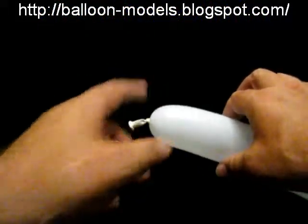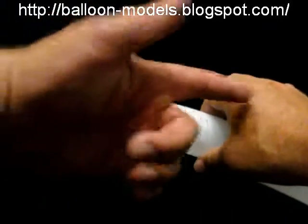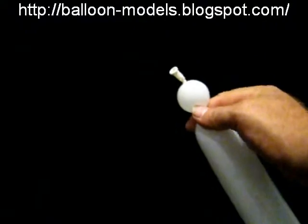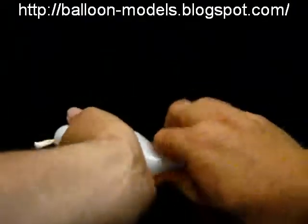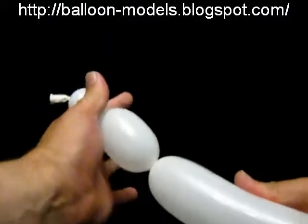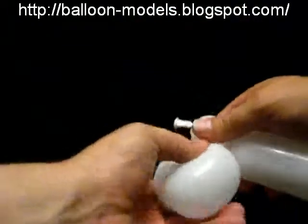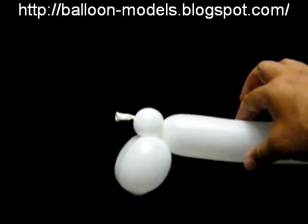With the Rhino, we're going to start at the tail and work forwards. So we put a small tail on, about a three-quarter inch bubble. And then we put two legs on — these will probably be about one and a half inch bubbles. We lock these together, and that gives us the back legs.